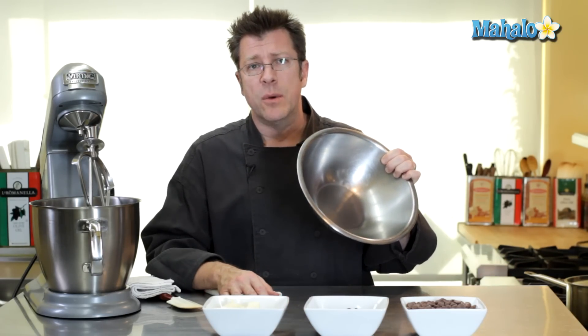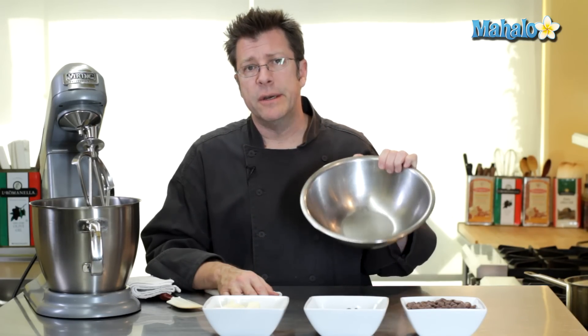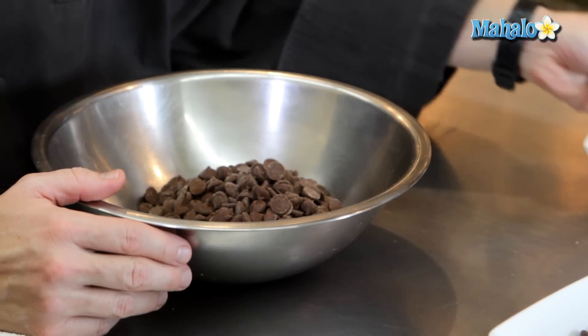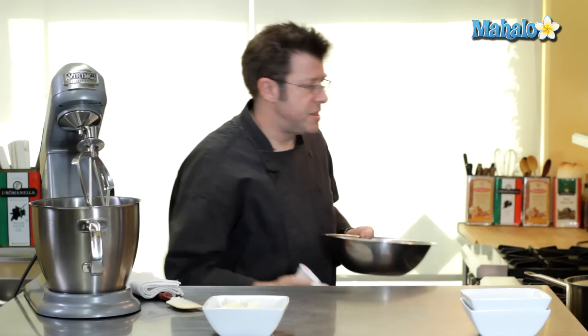The first thing to do with our milk chocolate buttercream is to melt our chocolate. We're gonna melt it in a classic device called a bain-marie, which means water bath in French. We're gonna take this bowl, set it over a pot of simmering water, and start to melt our chocolate — one pound of milk and half a pound of bittersweet — and put it over the pot of simmering water.